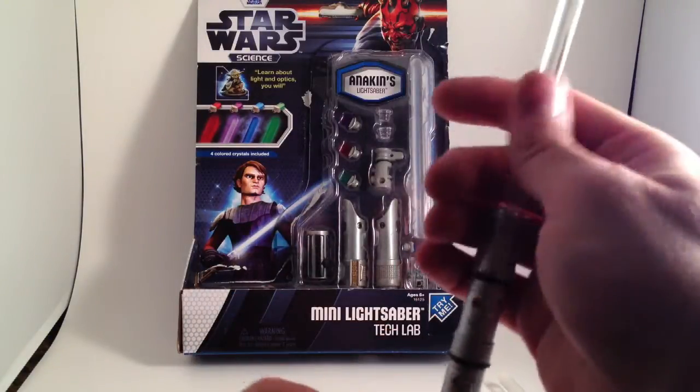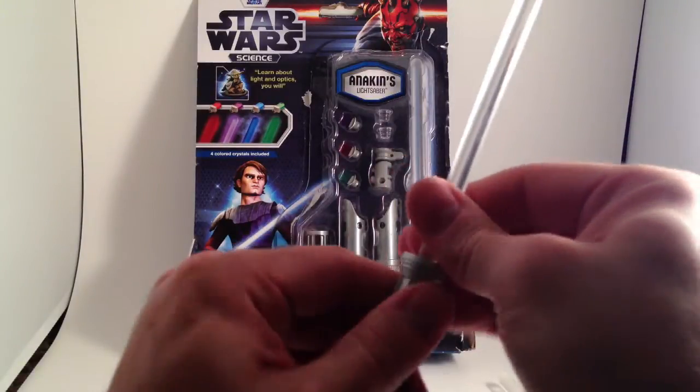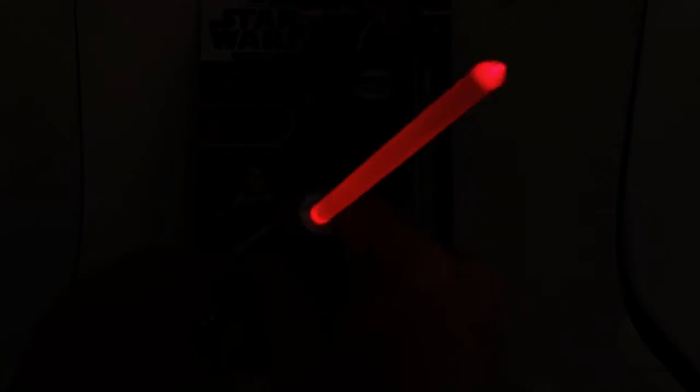Both blades come on at the same time. It's not quite as straight as I'd like. This one is super dim because, again, it's red — and our eyes react better to higher wavelength lights like blue and green. Look at how dim that is. Here is Darth Vader in comparison.